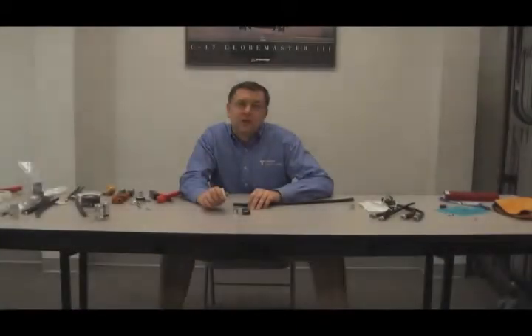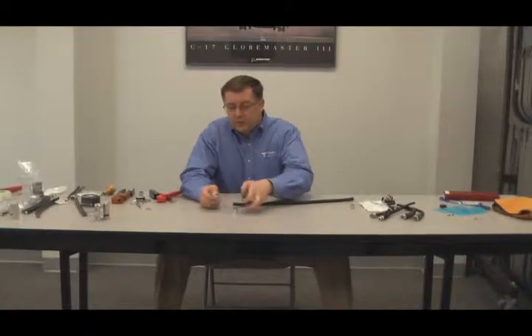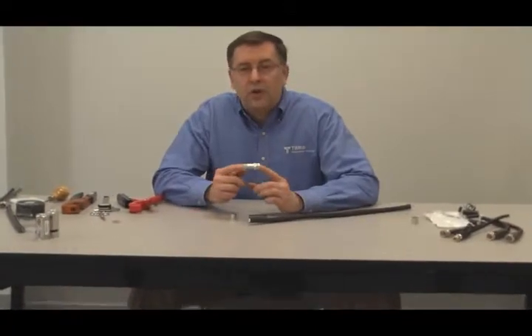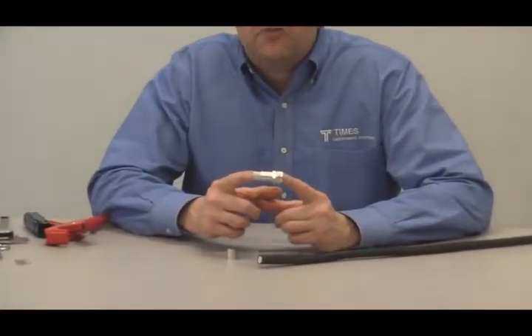I'd like to demonstrate the termination of our TRAN 600 cable. What I have here is an N-male — it's our EZ-600-NMH-D connector. This is one of our Advantage Series connectors and it's recently been redesigned.